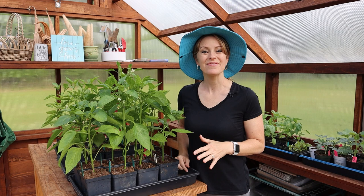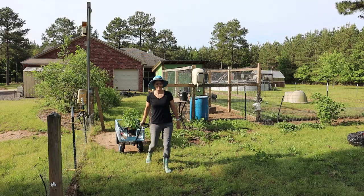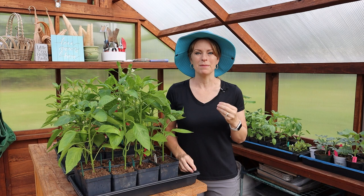I'm going to share with you the three factors that go into my decision on when to plant. After that, I'll take you with me into my garden as we get these peppers planted, and I'll also share some timing tips and lessons I learned this year that may help you with timing your own pepper planting.